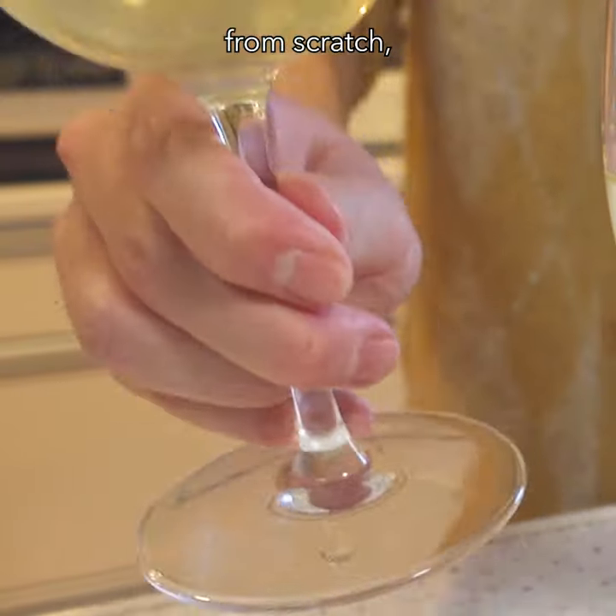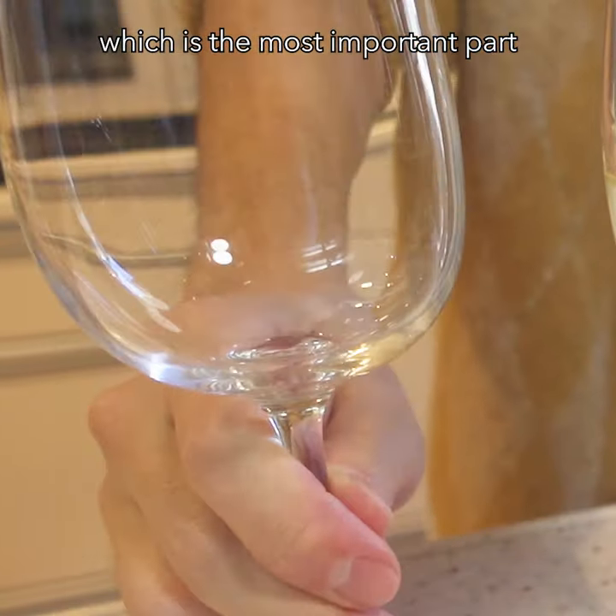Today, I'm gonna show you how to make dashi from scratch, which is the most important part of Japanese cuisine.